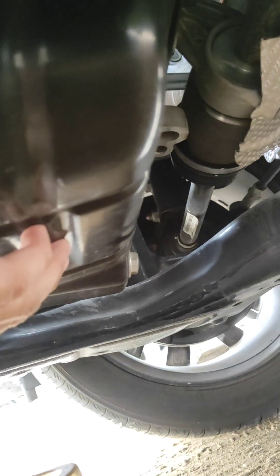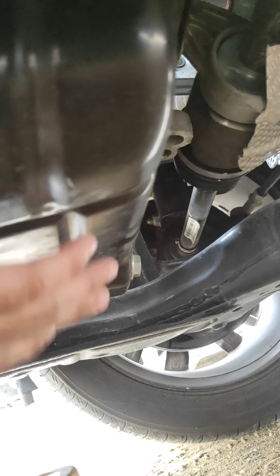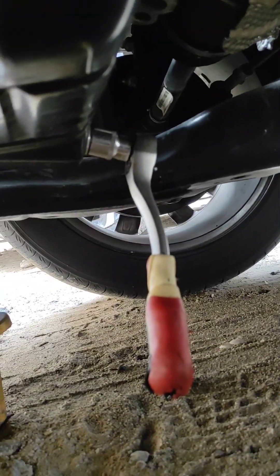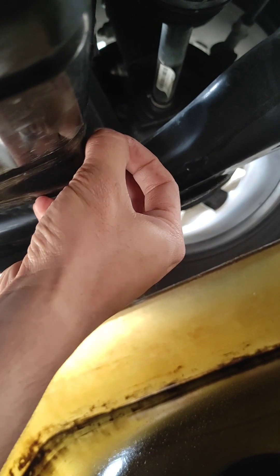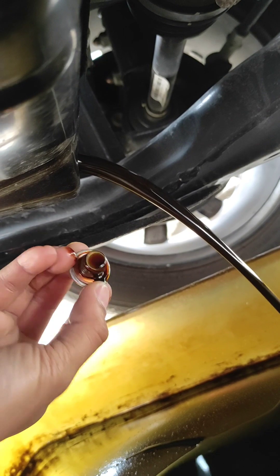In this case I am not using a glove because I need to use my phone as well, but every time, use gloves because it's not good for your skin. I already cracked this open — it's hard to show on the video because I'm holding it on my own. Position your catch basin underneath to catch the oil. Slowly release the plug, and make sure to change your crush washer as well.